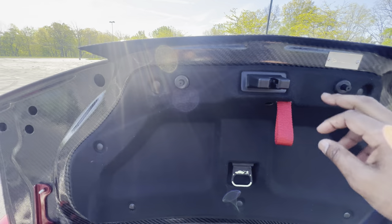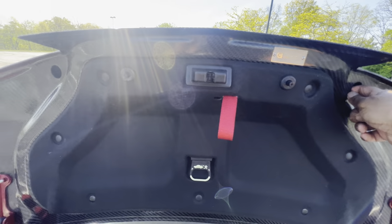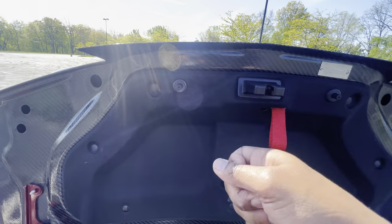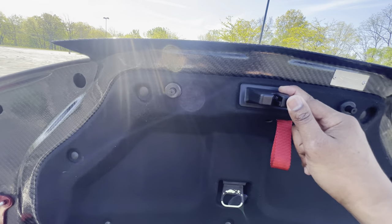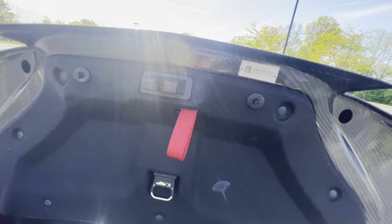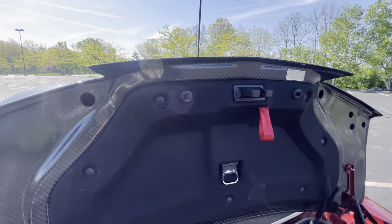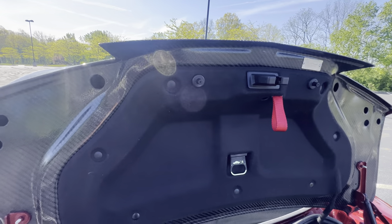I don't know if it's because this trunk is a little bit thicker than the stock trunk, but the little notches on the back of the lock don't sit far enough in there to engage and slide over. So what you end up having to do is just drill out that area a little bit so those notches can actually sit back into the trunk and sit flush. It's nothing major — just a simple modification. Anderson Composite, if you're watching this, I would just get rid of those little slots. In every single video I've watched, none of those notches line up.